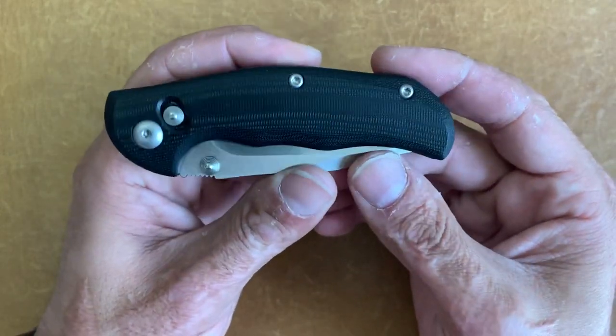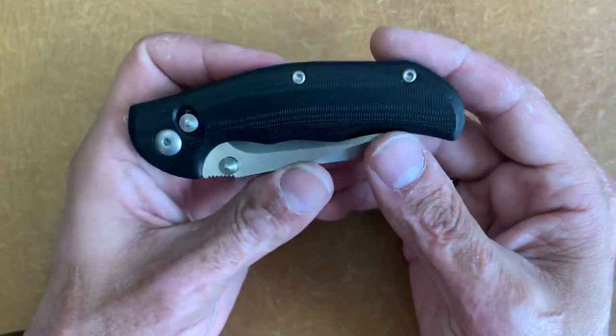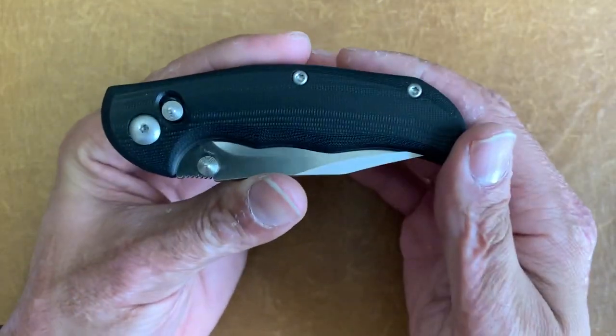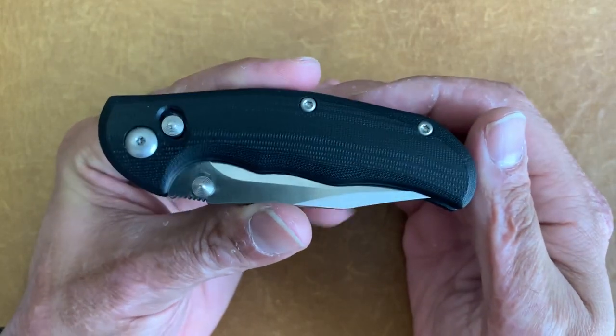This is oddly tip-up, right-hand carry only — which really has me scratching my head, especially when this knife is totally ambidextrous.